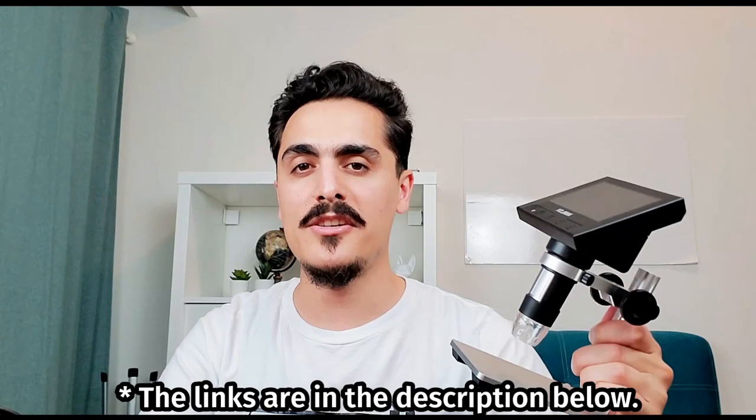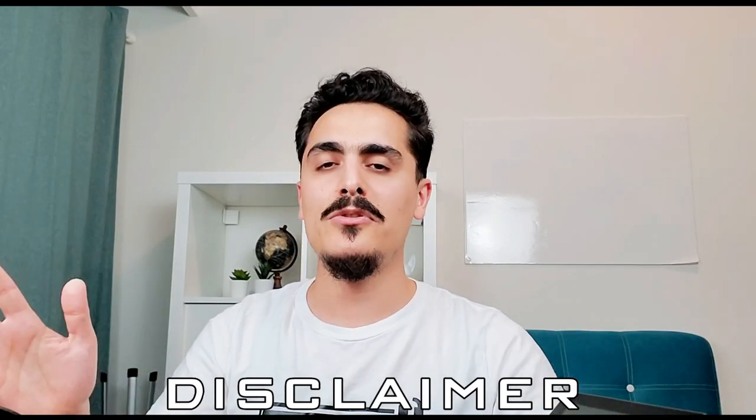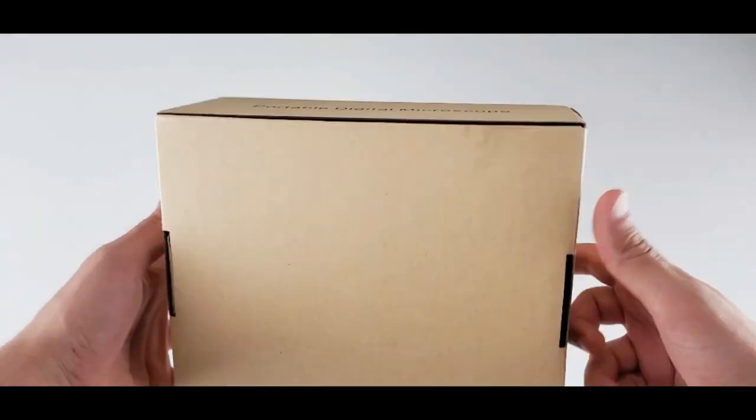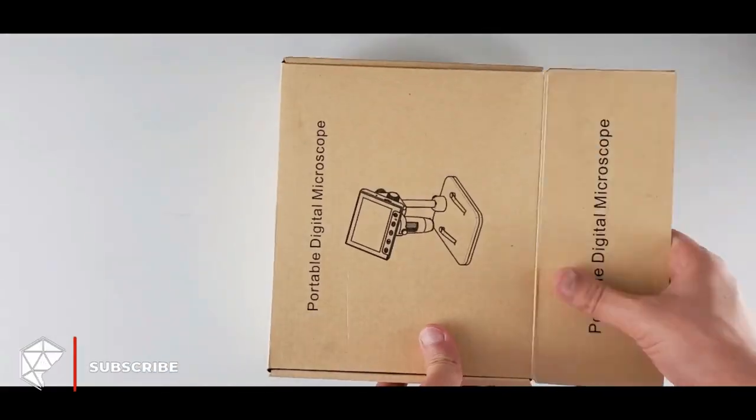Recently I received a lot of questions about USB microscopes, and finally I got one here. This is an Anlov digital USB microscope — it's a really cool looking one guys. It has a 4.3 inch screen, it is wireless, and there are a lot of cool features. This is about 55 to 60 US dollars on Amazon. By the way, this video is not sponsored — Anlov sent me this product in exchange for my honest review. Without further ado, I will start with unboxing, then show you how we set it up and test it. The Anlov digital microscope comes in this eco-friendly box — it's not branded. Let's open it.